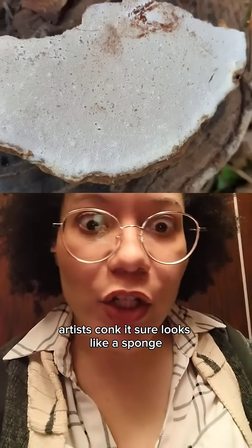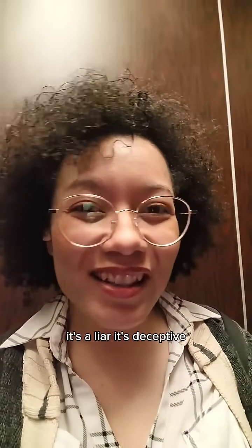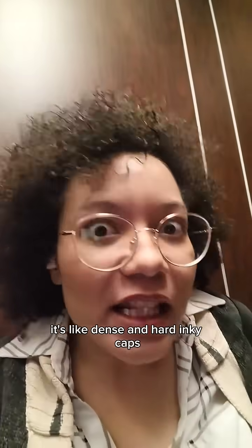Artist's conk. It sure looks like a sponge, like it'd be great to squish. Uh-uh. It's a liar. It's deceptive. It's dense and hard.